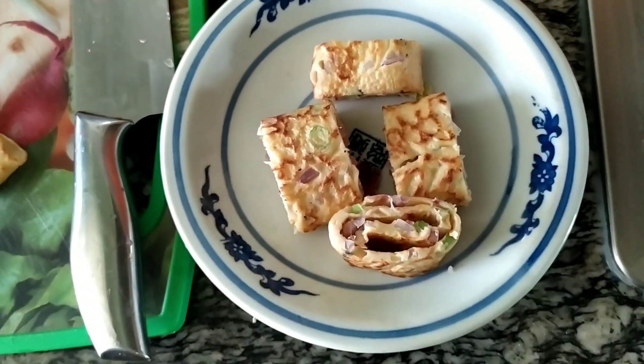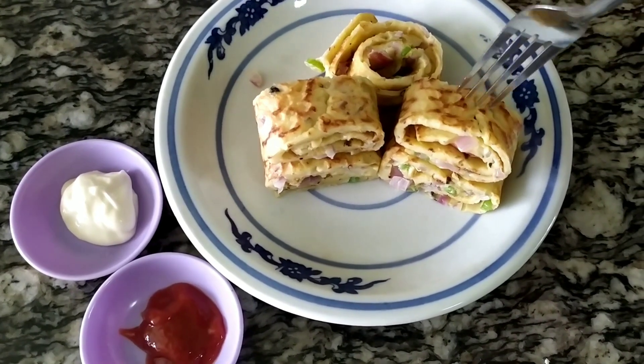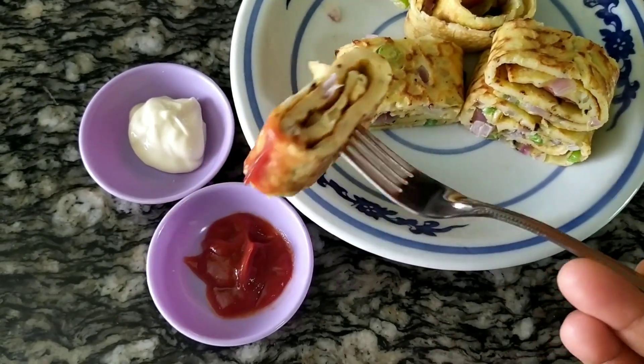Now we have a breakfast ready. We will cook the vegetables for 15 minutes. We will cook it for 15 minutes and serve it with tomato sauce.